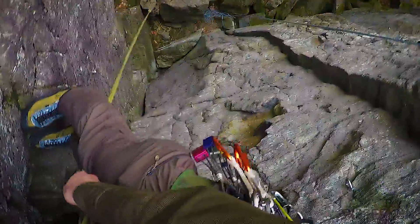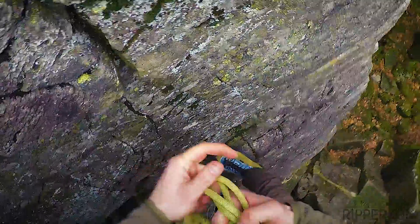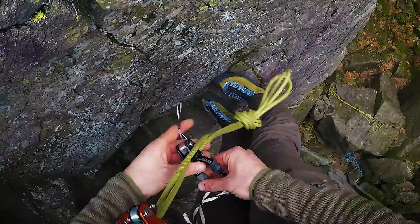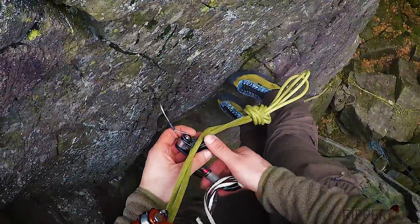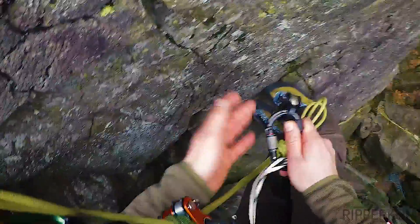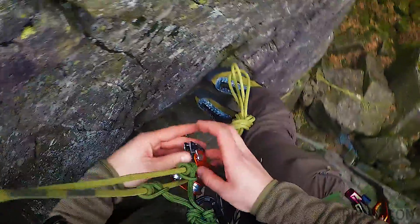Now the Fifi hook comes into play — with some short tugs on the rope, the Fifi hook unhooks itself and the rope is not weighted anymore. Now I do a big stopper knot before I detach all my ascenders. The Rope Man has to be removed completely, but the rolling locks can be locked open so they will not engage the rope.